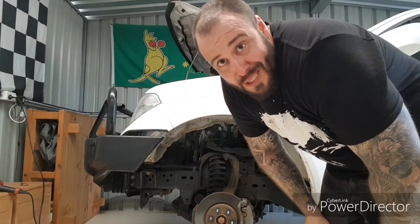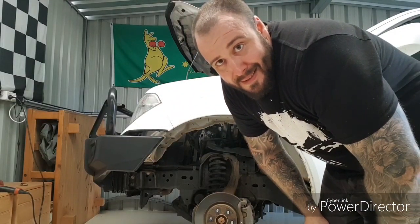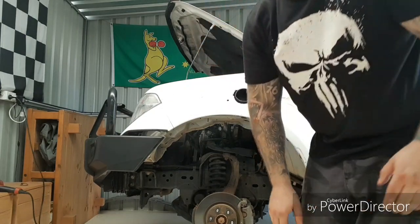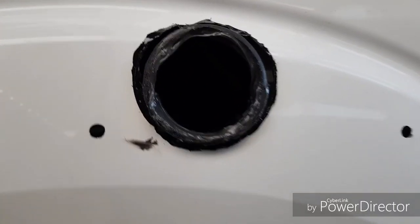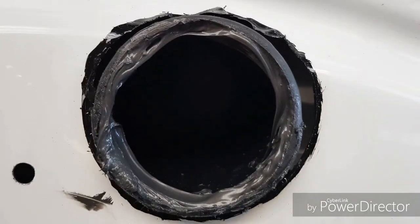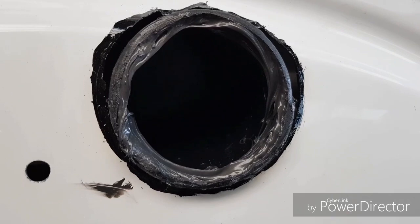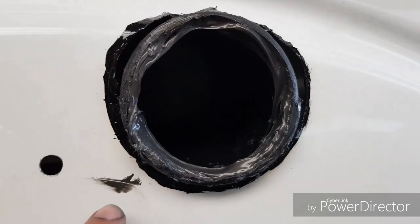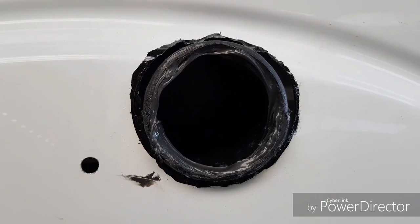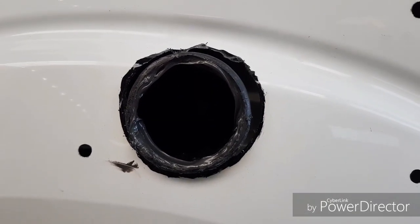I've pulled the hole bigger again. Inside the little S-bend I've put a sensor-safe sealant — silicon — and I'll clean that up. That'll just help seal it so that when it's all together it'll be watertight.